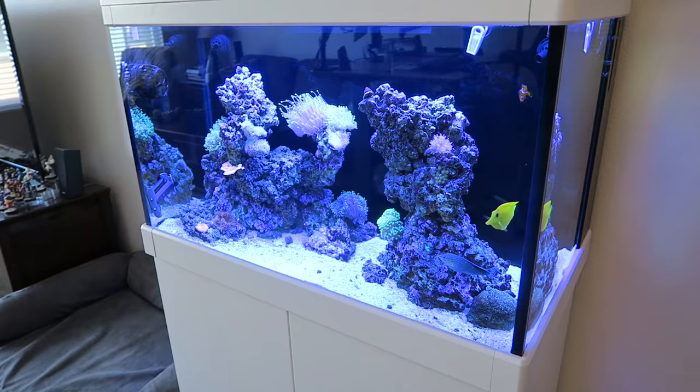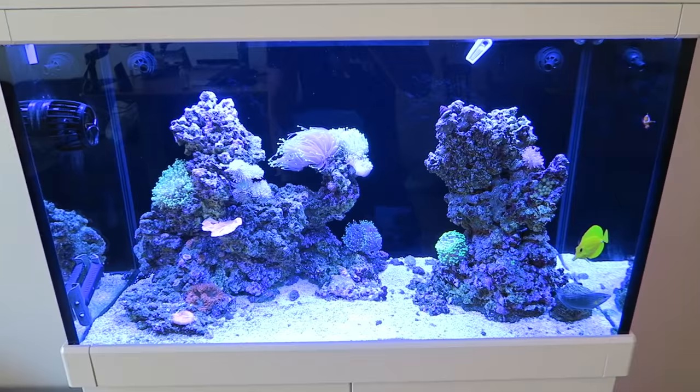We're going to get some new coral pieces for my aquarium. I haven't gotten any in a really, really long time, because I was worried about the crab killing the coral pieces. Now that he's out, let's add some more coral.